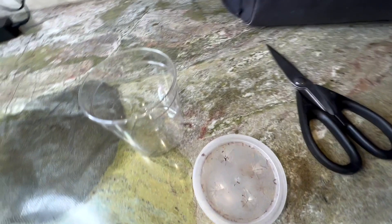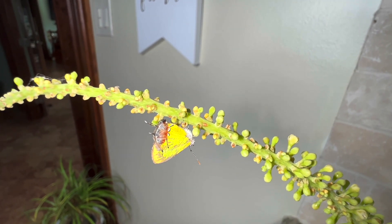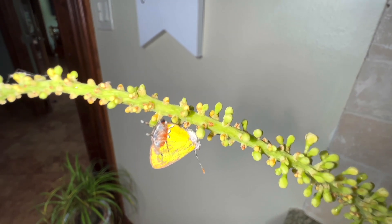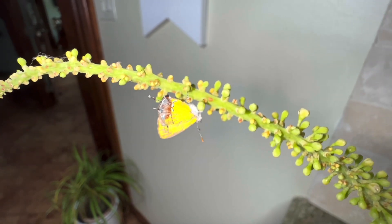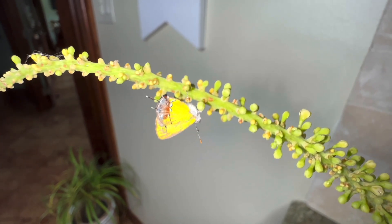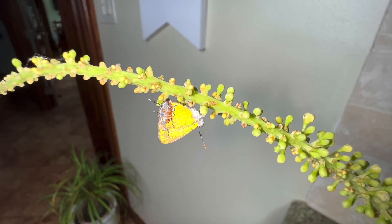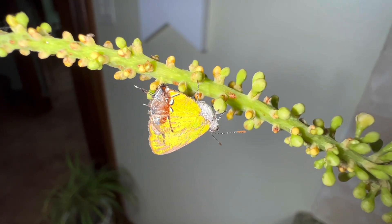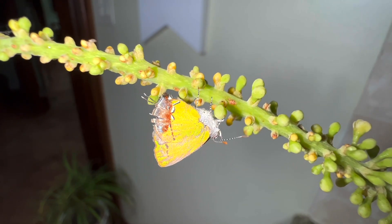We've got an amethyst hairstreak female; she's on the blooms of this sea grape, and we have a feeling that this is her larval host plant. So we're going to see if she'll lay some eggs for us. Stay tuned to see if this beautiful butterfly lays us any eggs — it'll be a great day.